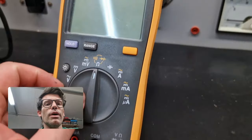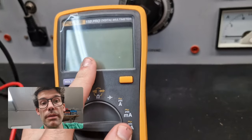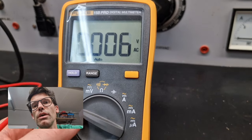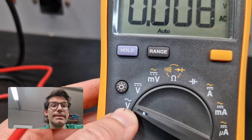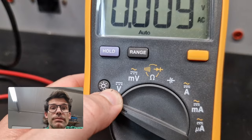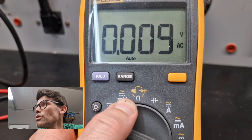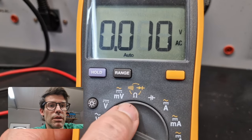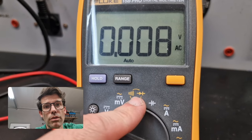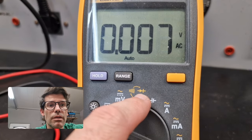Multimeters are quite easy — they normally switch off by themselves to save battery, so you always have to put it on and then go to the setting you want. This symbol here is volts AC, and this symbol is volts DC. Then you've got millivolts — that's not something you use daily, it's more for testing equipment and projects. Then you've got ohms — that's for resistors and diodes. Some multimeters have the diode setting, others don't.